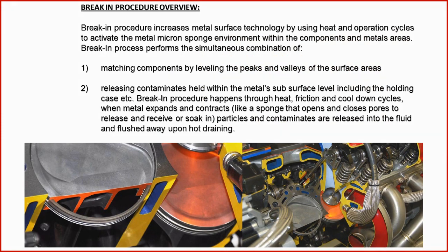Everybody has their own break-in procedure, but the key here is to have matching components by leveling the peaks and valleys of the surface areas. It will then release the contaminants held in the subsurface of the metal. The break-in procedure happens through heat, friction, and cool-down cycles — when the metal expands and contracts like a sponge, opening and closing the pores to release contaminants into the fluid, which are flushed away upon hot draining.